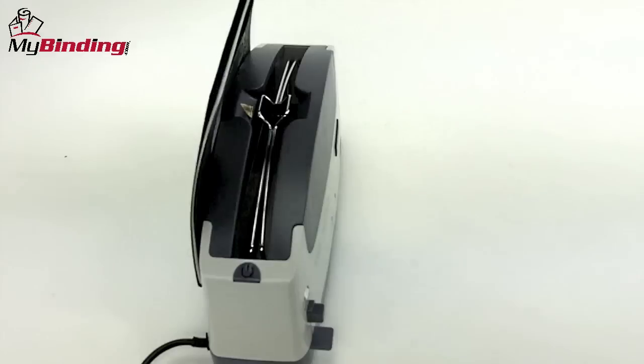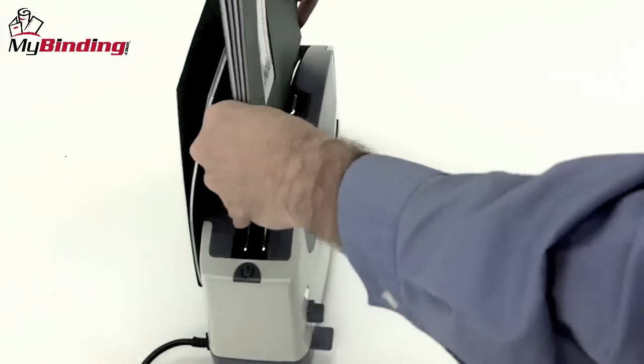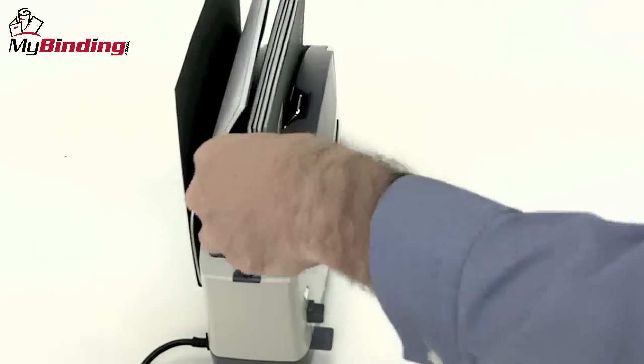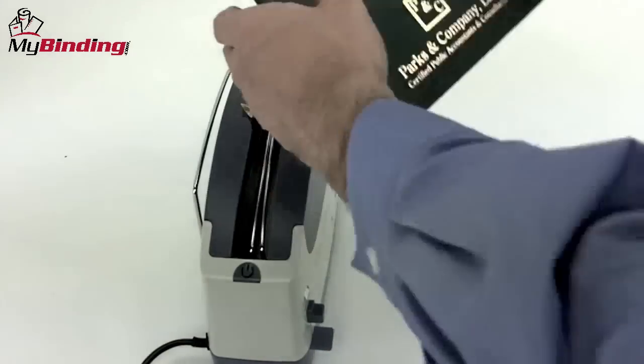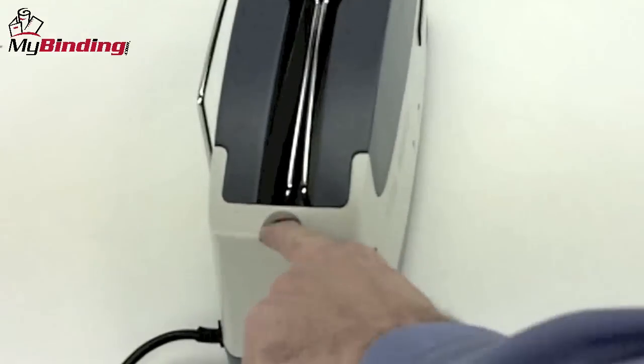Place your project in the cooling rack in the back. Let it cool for a good three to five minutes to cure. While one is cooling, you could bind other projects, even multiples at the same time. After those three to five minutes are done, remove your project and you're all set with a great-looking book. Power off with the switch and that's it.